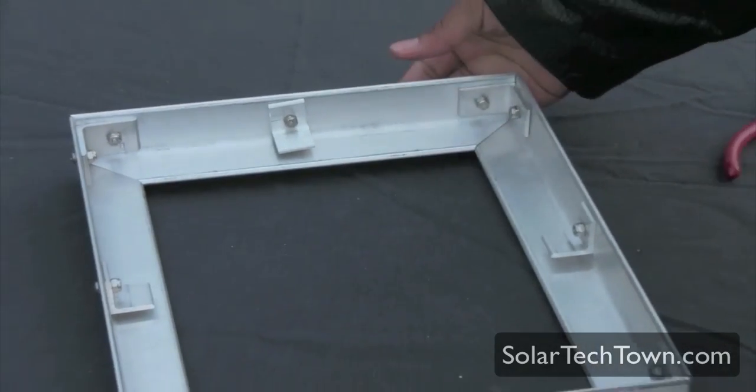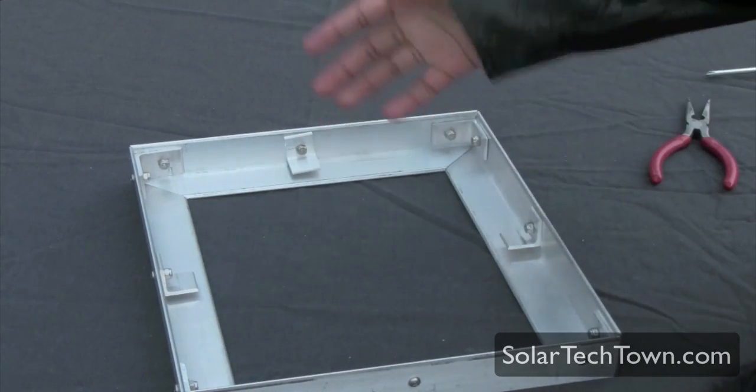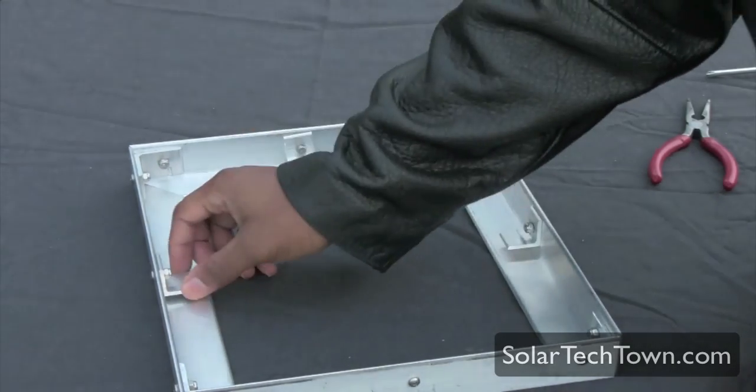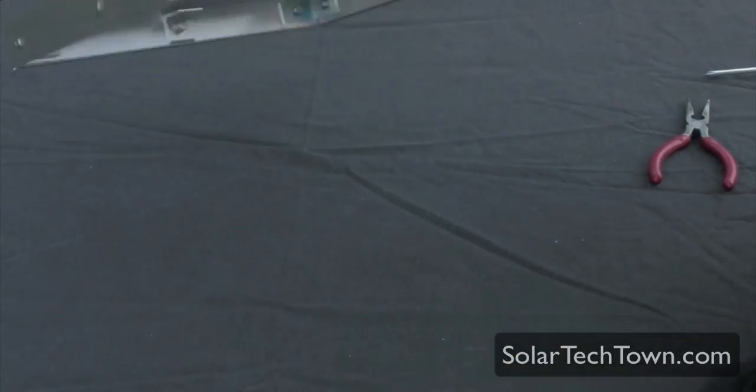There you have it. I recommend going around again and making sure everything is as tight as possible — you really can't move it with your hand. Looking at the final product, everything looks good.